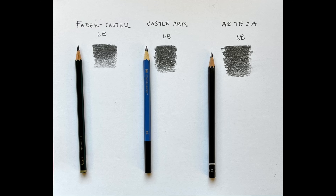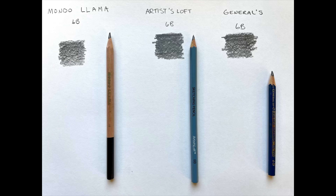No two pencil manufacturers make their leads exactly the same, so you're going to have to experiment a little bit between brands. As you can see in the following two images, I tried out six different brands of 6B. Some were better than others, with Faber-Castell being the most consistent and not having a crumbling wood casing.